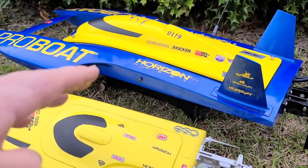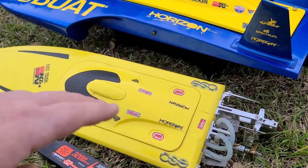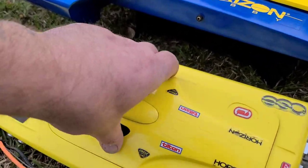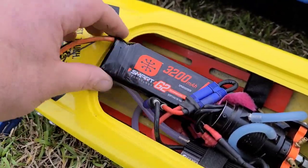Welcome back to the channel, you guys. I got the ProBoat U19 and the Delta Force Mini Sniper, 23-inch sniper. We're actually going to be running a G2 3200 30C pack in the keel.